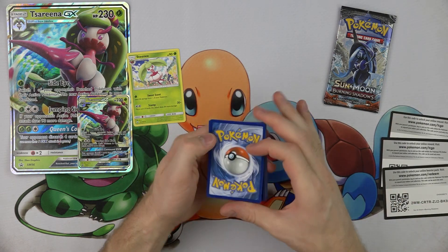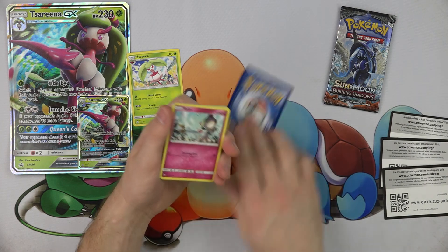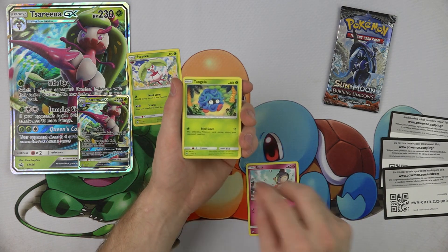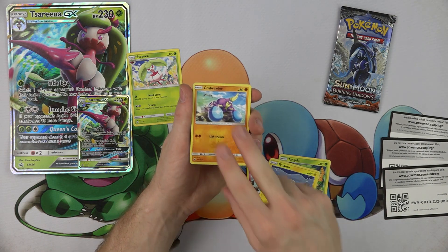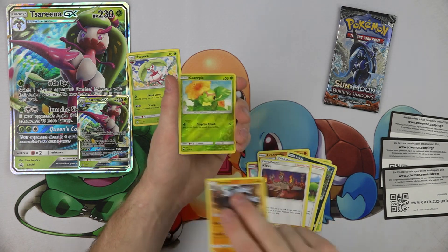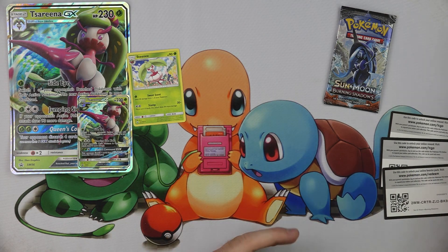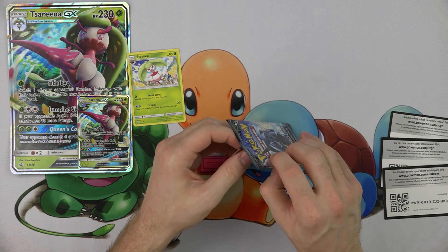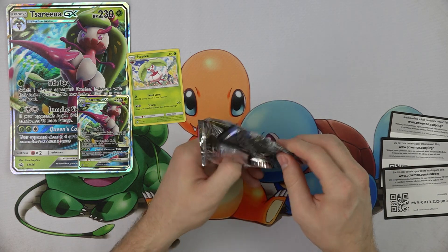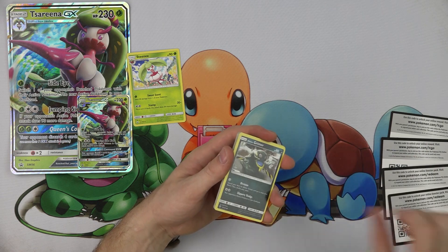Here's a Burning Shadows code. We'll hope we get a Gardevoir. We've got Diangla, Dynamo, Brawler, Olivia, Kiawe, Rhydon, Reverse Caterpie, and a Toxicroak. Are we going to get nothing? Remember, you get about one out of six hits, so getting a box with nothing in it is not super unlikely.